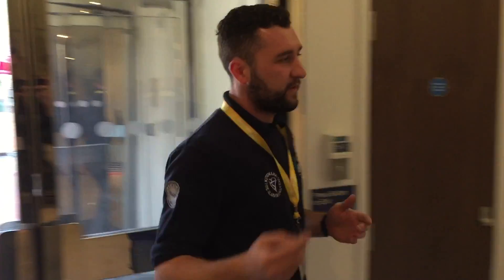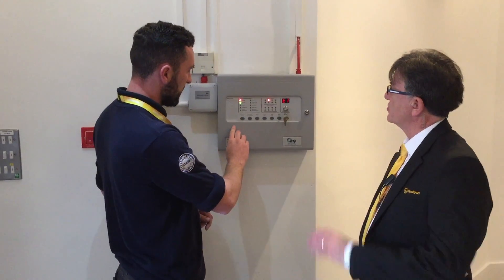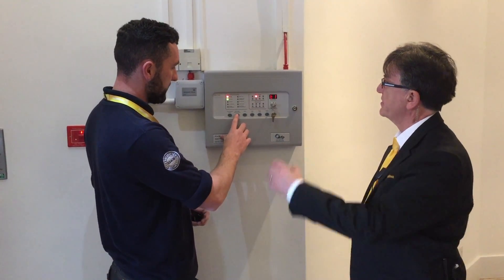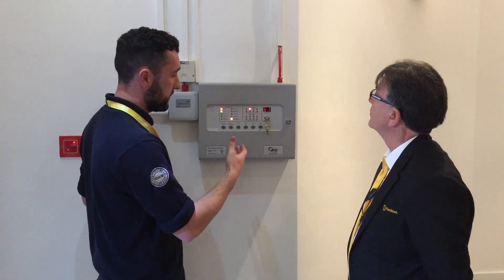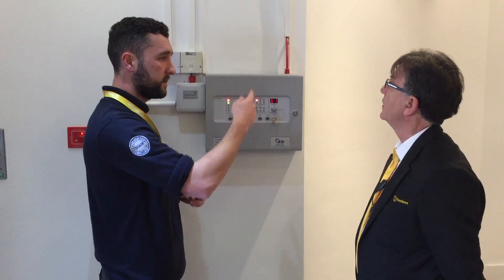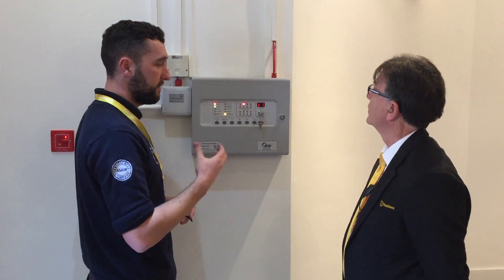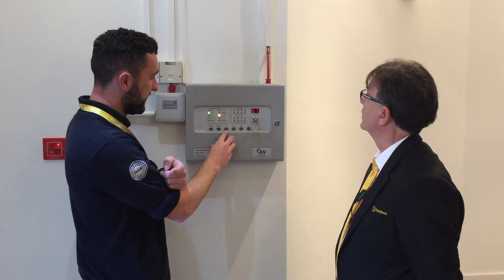Once you're happy with that, come over to the panel. Silence your alarm. So you can silence it straight away. It's still activating isn't it? It is still activating. So as you see, your lights come down. You can silence your warning as well. The activation would have caused the signal to go over to the main shopping centre. Once you're happy with that as well, and you're happy with the call point reset, you can reset that panel.